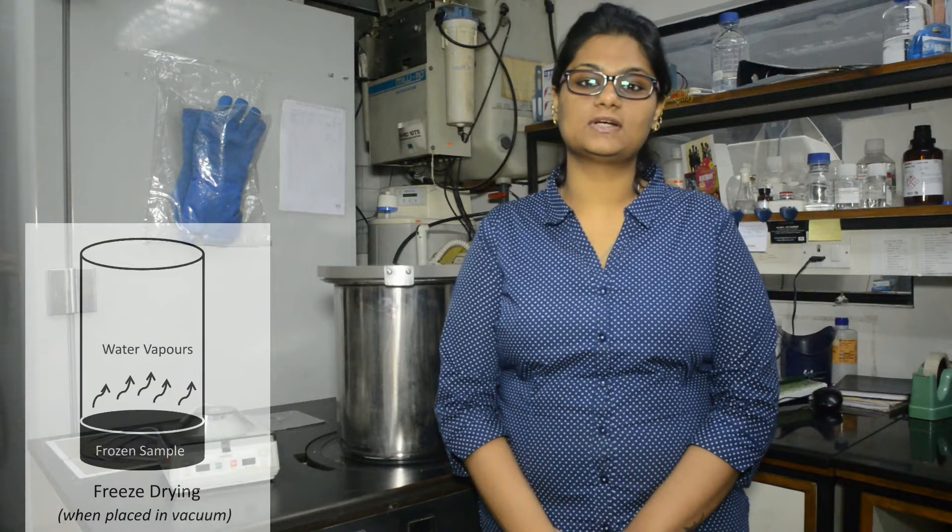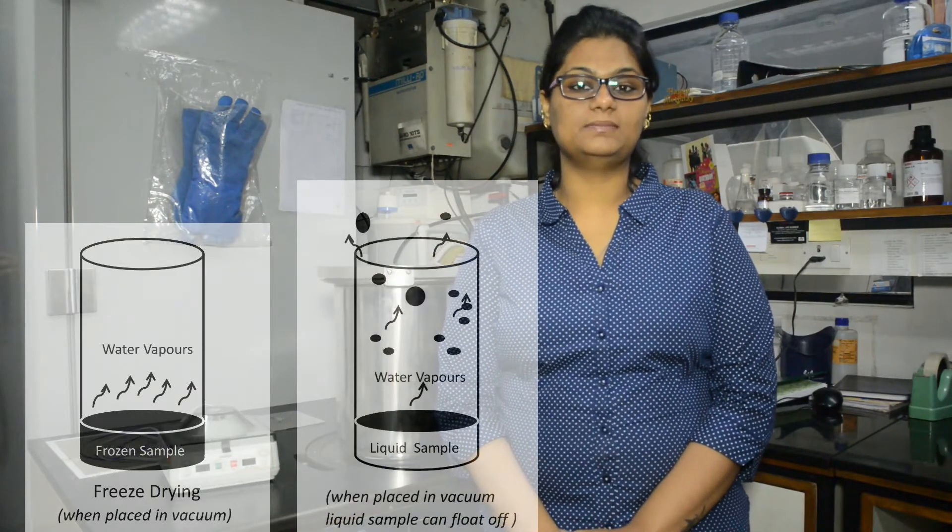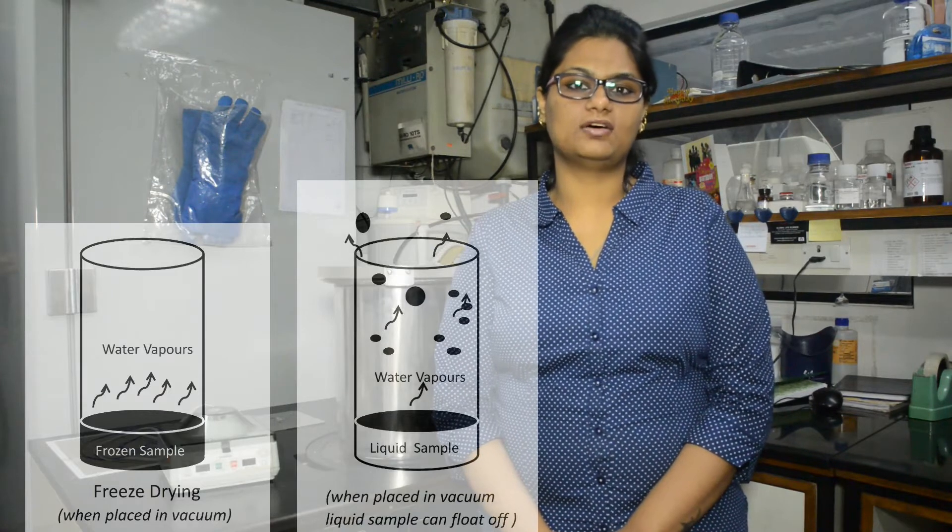When samples are dried using a lyophilizer, being solid, they remain stationary and water keeps on evaporating from the surface due to the applied vacuum. Whereas in a speed vac, the sample being liquid, there is a risk of them floating off.